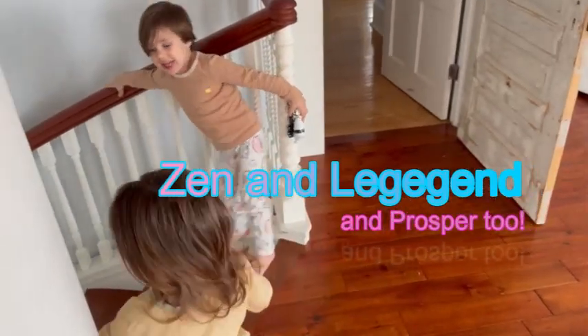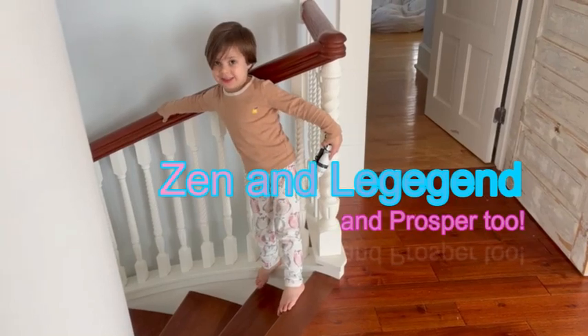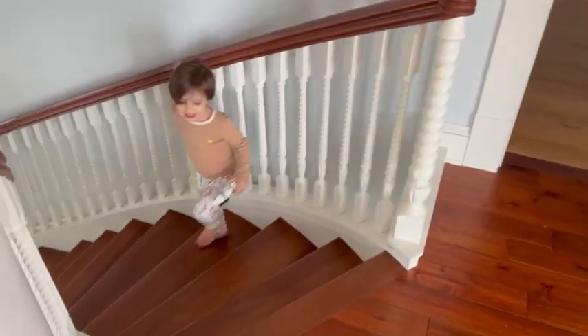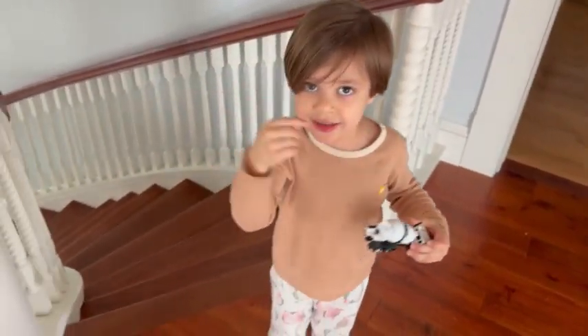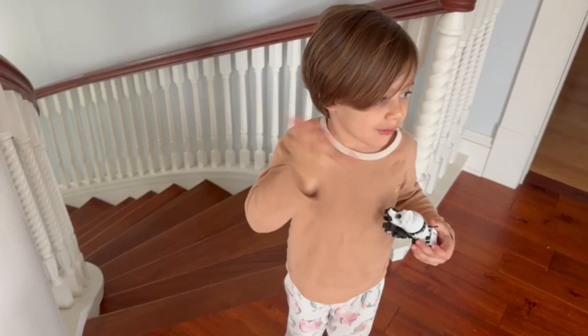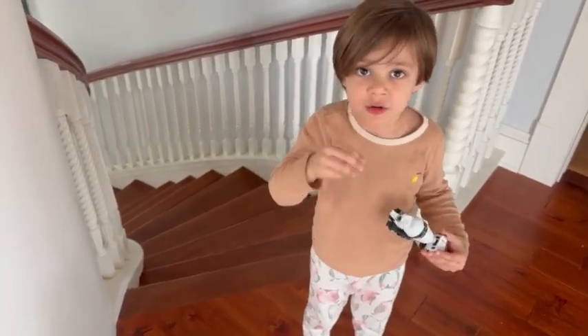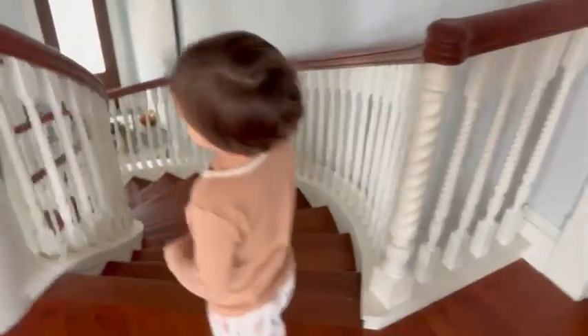Hey guys, do you want to do Zed and Legend? Yes, we are going to do Logan! Chain Reaction! Do you guys want to do sink or float? Wait a minute, we need a kit to fill up the water so that it's full. You're right, yep, we need to go find things. So let's go, come on Legend, here we go!